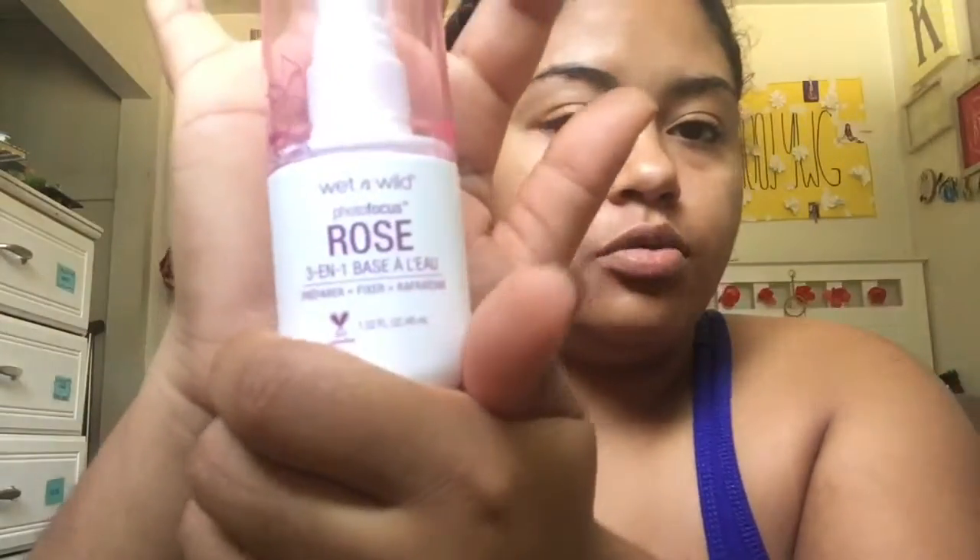It smells good, slightly like bubblegum. I feel like this just rehydrates my face after that other primer. I'm a little broken out, so when I break out I feel like I look really dry, so I like to put on a lot of primer before doing makeup. And then after that I like to go in with the rose spray.